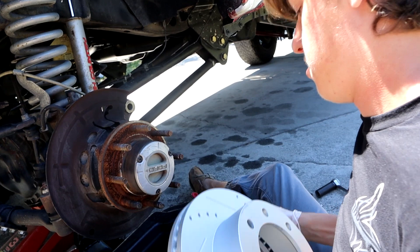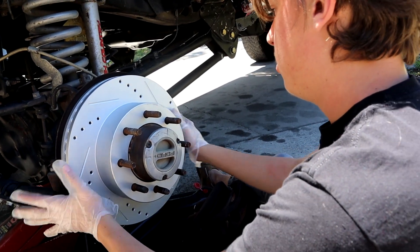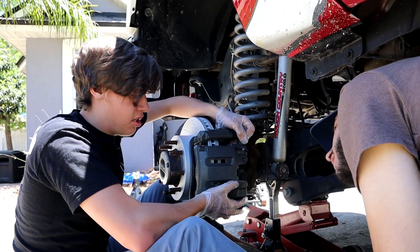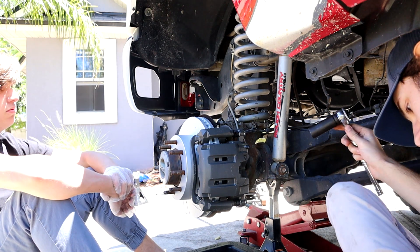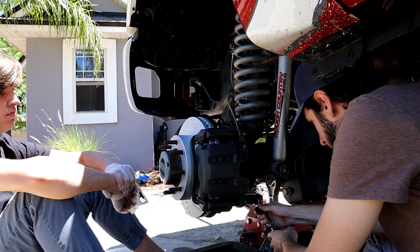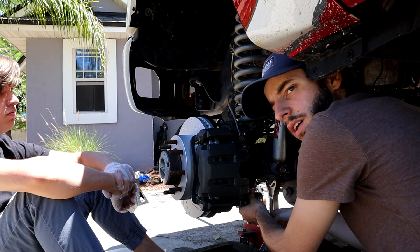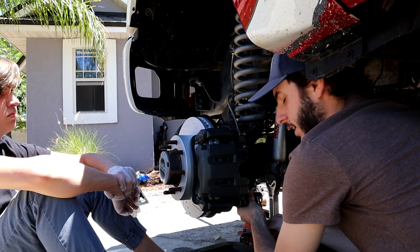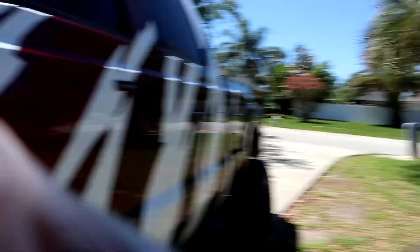This would be so much easier with a shop and a lift — we should have done this at Juliana's with the lift. Look at that — slid right on, no problem. Now we just got to bolt in the new caliper. I just got brake fluid all over my pants. Guys, it's actually pretty simple. The last time we just had so many errors because of parts not being in and everything being weird. But everything's going together now pretty fast and pretty easy — the longest part is just going to be bleeding the brakes.